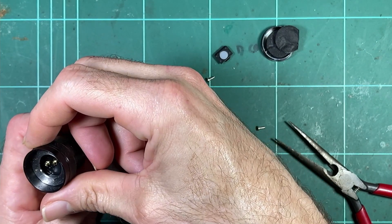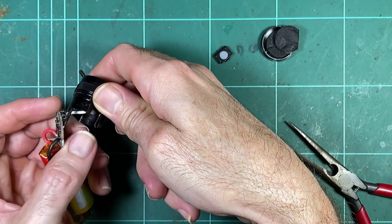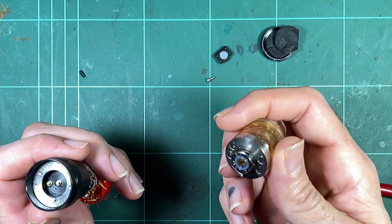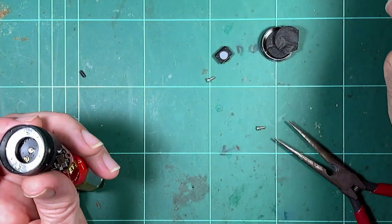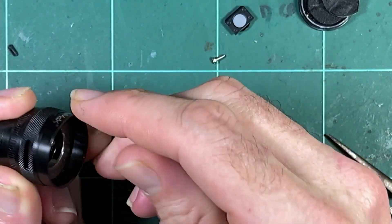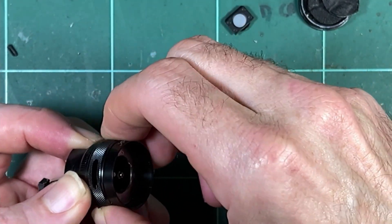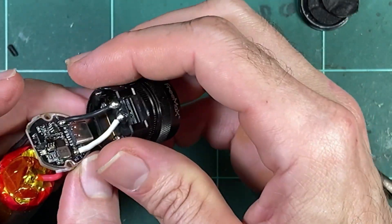Taking these screws out — I guess that will release this magnetic ring. It's probably just a steel ring with magnets into the atomizer. I unscrewed them and nothing's really moving. I would say it releases part of this assembly, the ASC and steel ring there. Not too fussed about that.